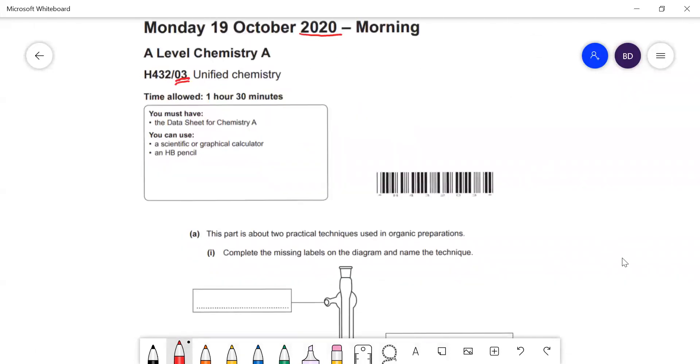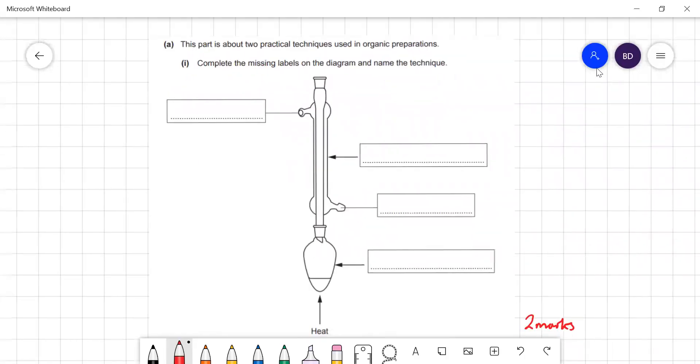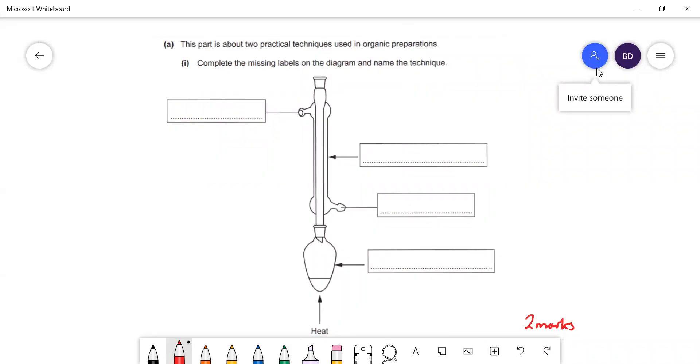The first question is about practical techniques and organic preparation. Complete the missing labels and name the technique. The technique is reflux — heating with reflux. We have a pear-shaped flask and this thing is the condenser. Water goes in at the bottom and the cooling water comes out at the top, so that water fills the entire jacket and doesn't just trickle down.